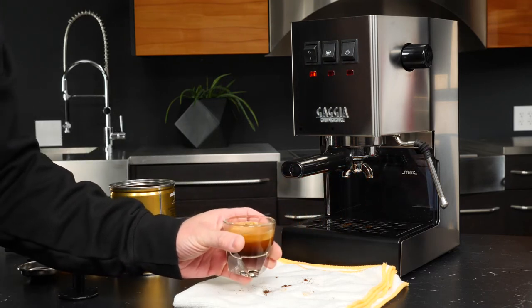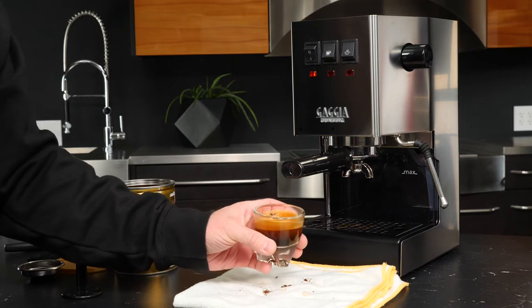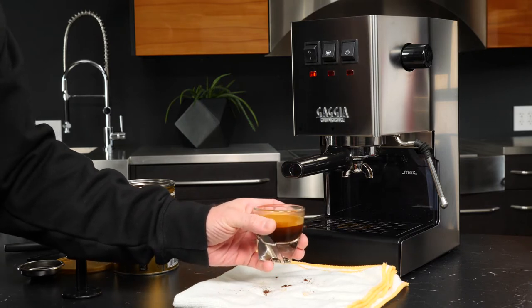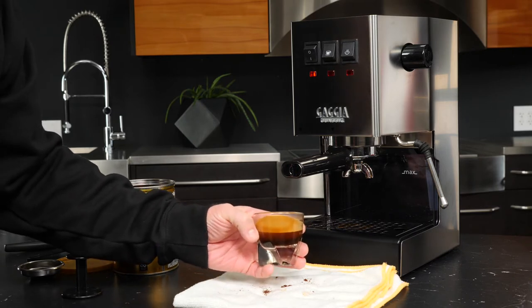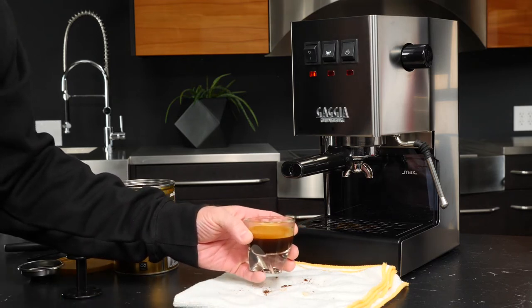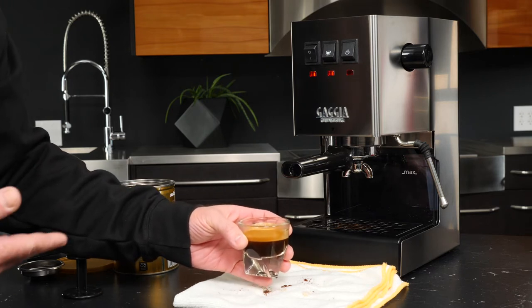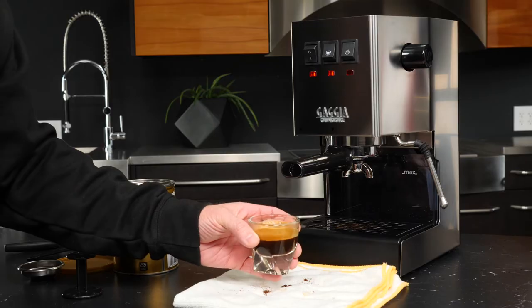That looks like a shot that I'd really want to drink. As you can see we have much richer definition on that crema — that's going to come down to the kinds of coffee you're using, but we do have more foam in here that is richer. We can do even better than that when we use the true commercial basket, so keep watching for that — but if I served this I'd be pretty happy.